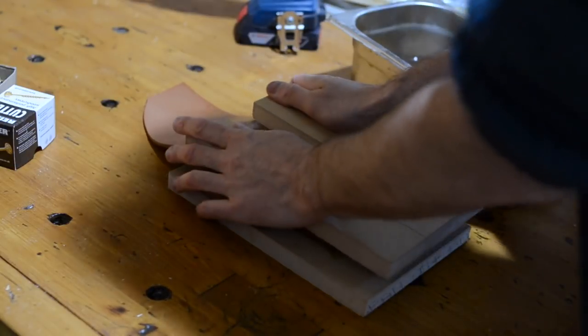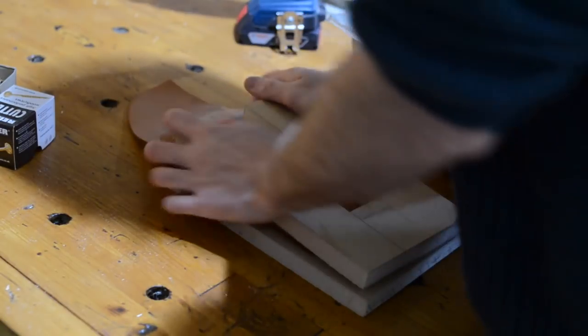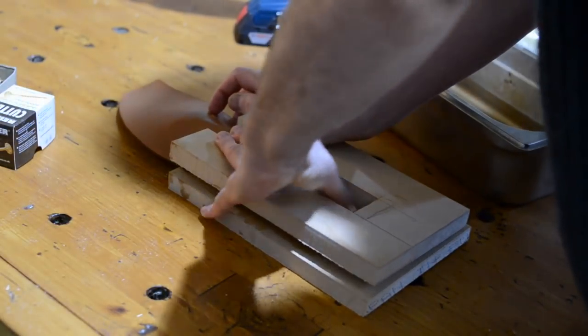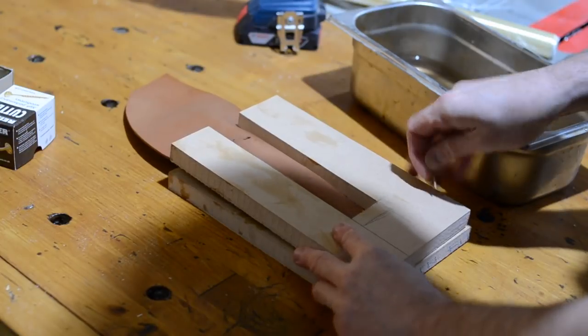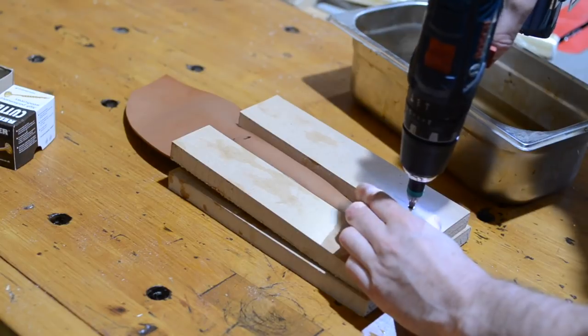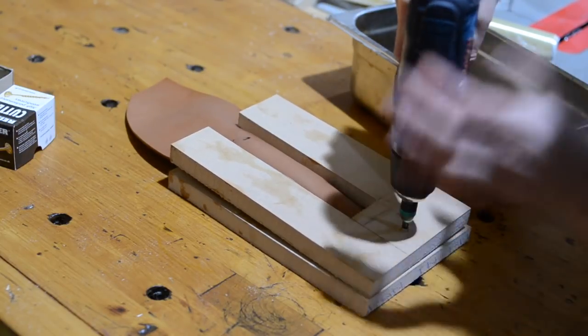This bit of wood I've cut is going to help push the leather down into that shape and hold it there until it dries. I could clamp it down but this is just some MDF from the scrap bin and I've now got it wet so it's going to be useless to use again. So instead of faffing around with clamps I'm just going to screw it down.